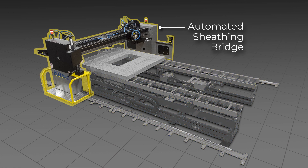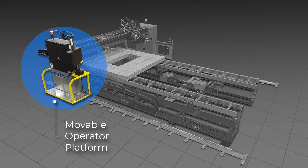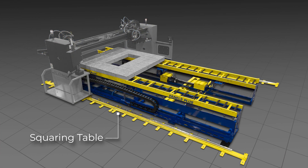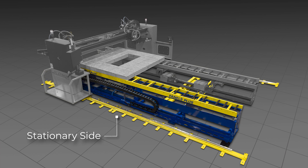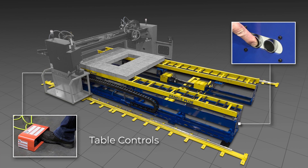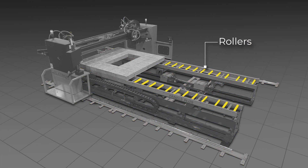The sheathing bridge includes a movable operator platform and three automated tool carriages. The squaring table is comprised of a stationary and movable side, controls at both the load and exit end of the table, and rollers to easily move panels into and out of the station.